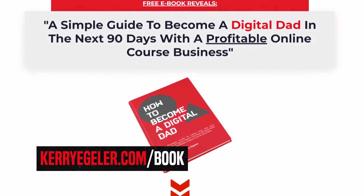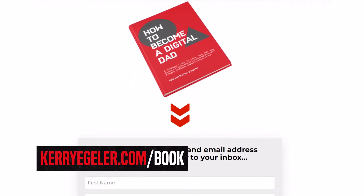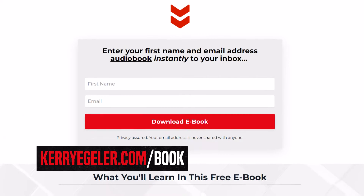If you're a dad working a nine-to-five — or more hours than that — and you want to get online and make an income using your knowledge to help others, with more time freedom for your family, I want to invite you to download my free ebook and audiobook called 'How to Become a Digital Dad.' It's me breaking down how I've built the life I have for myself and my family over the last five-plus years. Download it completely free at kerryegler.com/book, or use the link in the description.